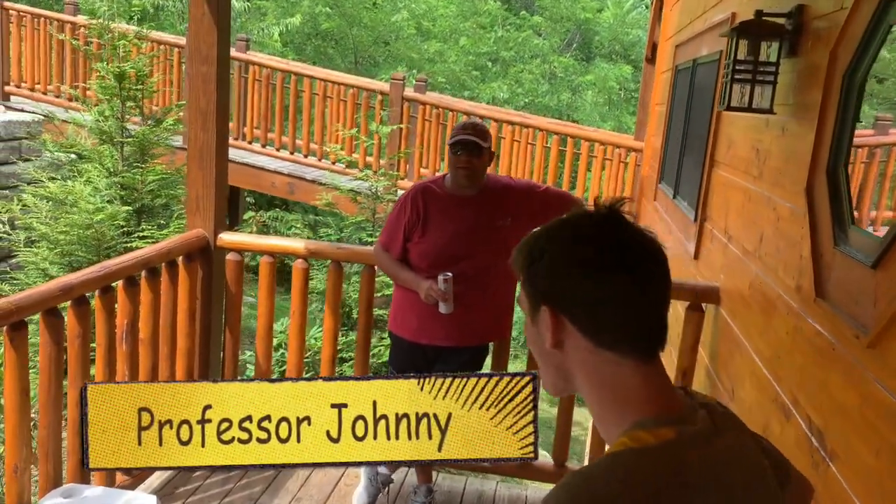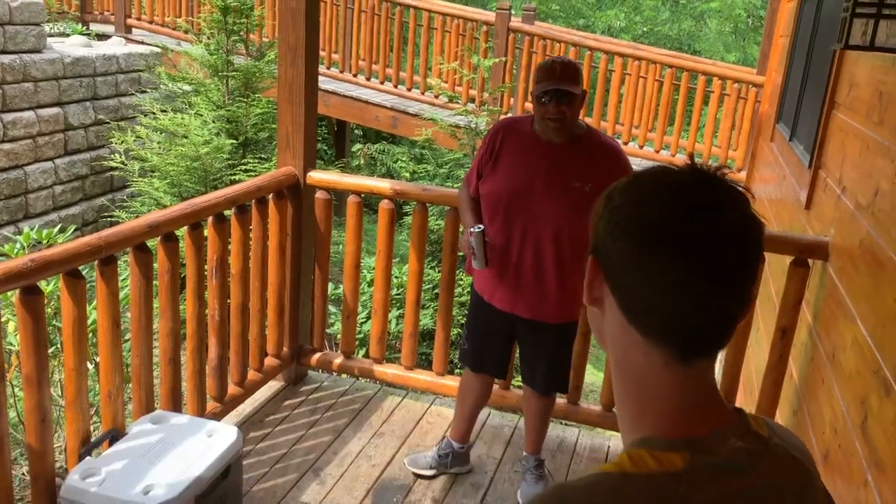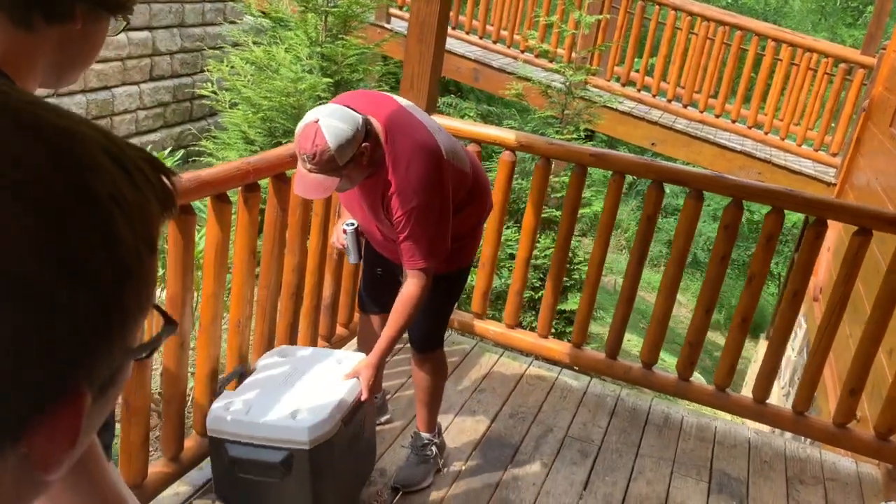At the end of the day, every man needs to know how to pack a cooler. And you boys are about to go to college. And even if y'all don't want to drink beers, your girls may want some — some Trulies or whatever.